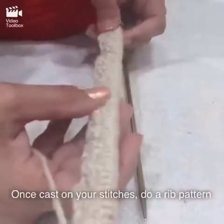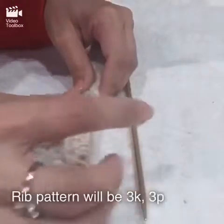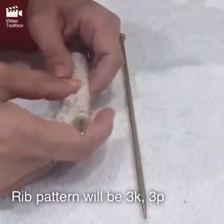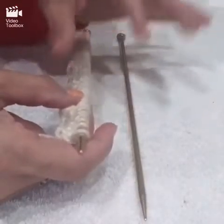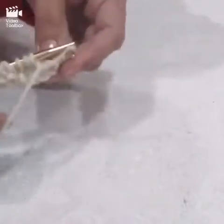Once you have cast on 78 stitches, you're going to do a rib pattern for 22 rows. The rib pattern is three knits, three purls — both sides — so for 22 rows you'll do three knits and three purls. Continue this till the end of the row, then begin again for the next row, until you have 22 rows completed. That's going to be your border.